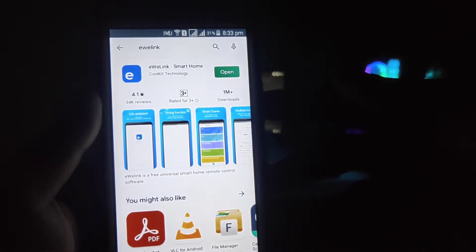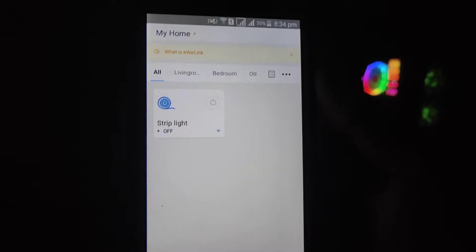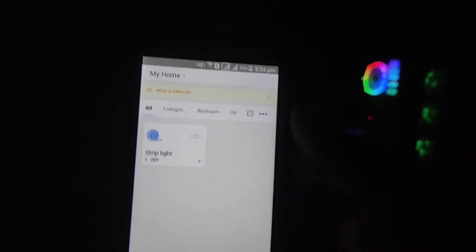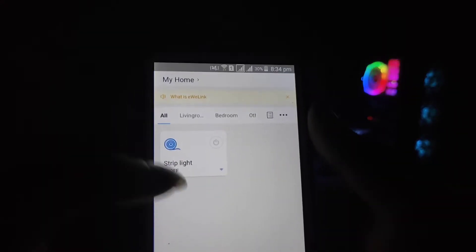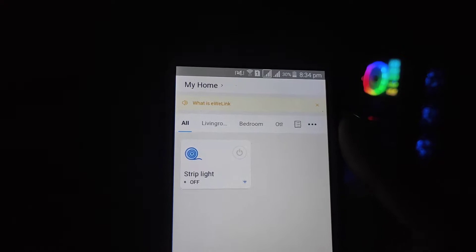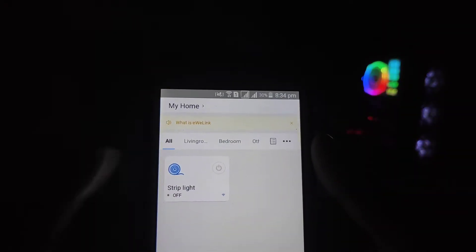Let's go to the Play Store — we have to install eWeLink. Open the app, and after opening it, we need to create an account. Then we go to the strip light option and power it up. We are already connected to the app.